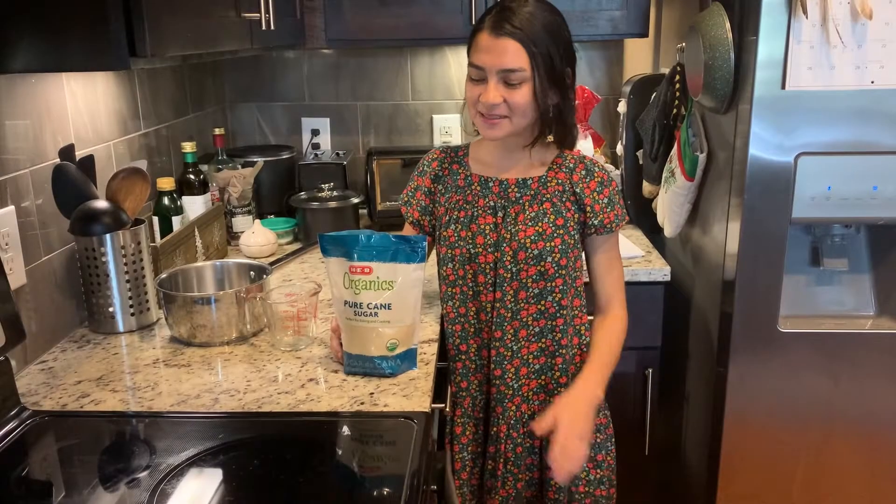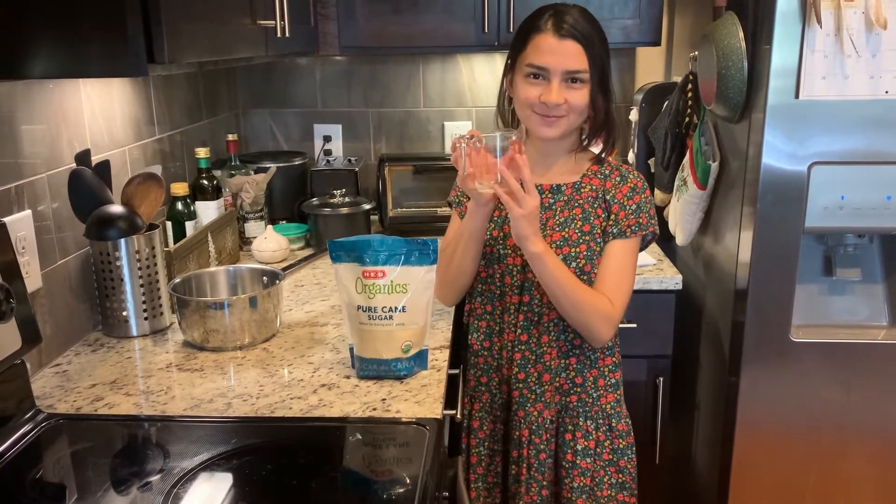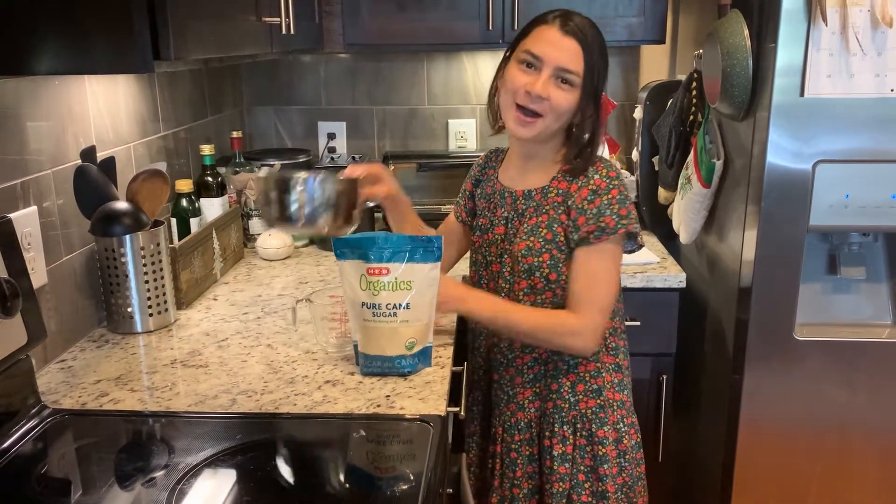Hi guys, my name is Flower. Today I want to show you guys how I prepare the food for our hummingbirds. The materials that we need are white sugar, a measuring cup, and a pot.